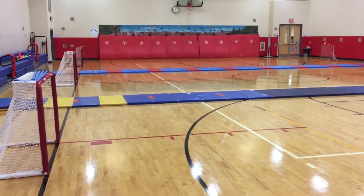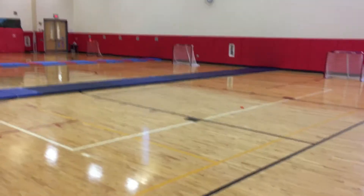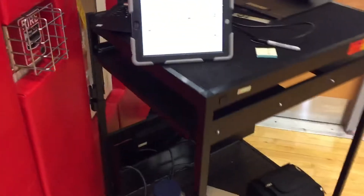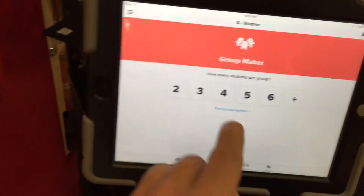We're playing floor hockey today with six teams, and the quickest way I know to get teams is to use a little technology. I'm using the Class Dojo app on my iPad, tapping the toolkit and hitting groups. I need teams of four.